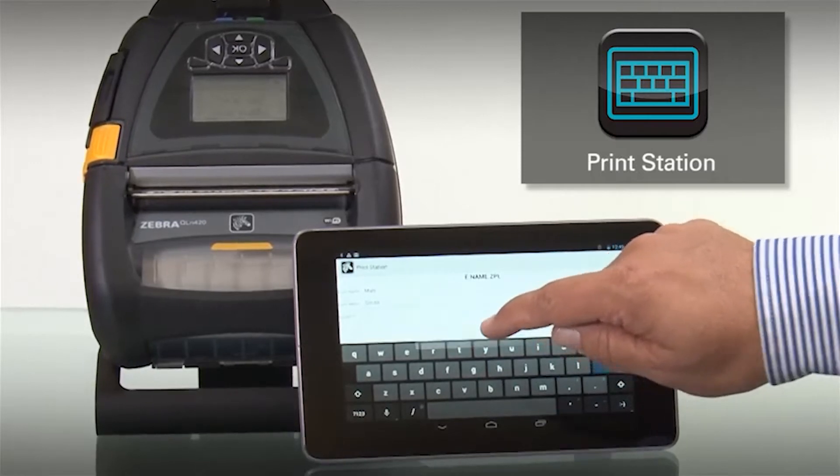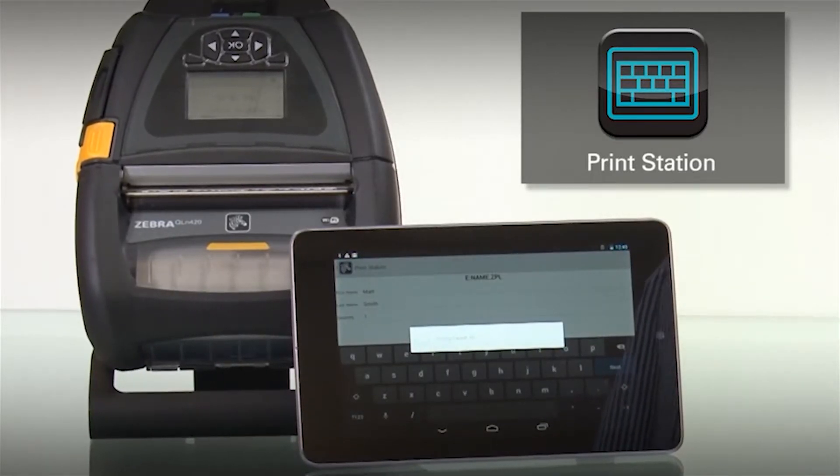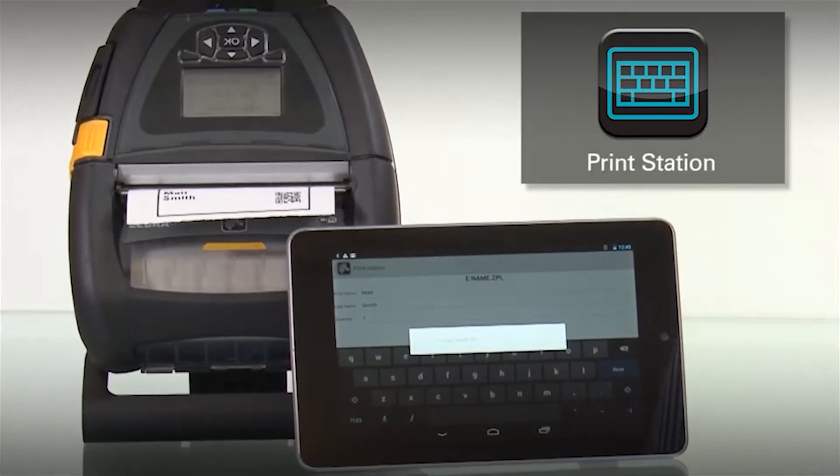Touch print and your job will be automatically sent to your printer on demand. So that's PrintStation — driverless printing from the Android platform.